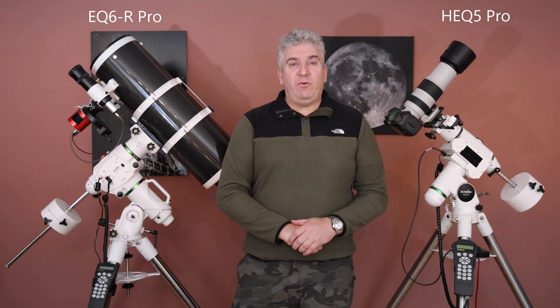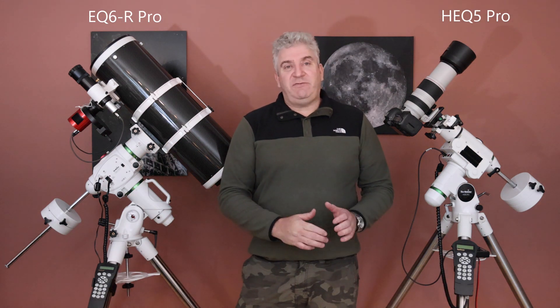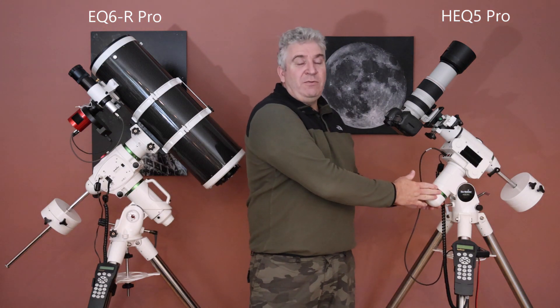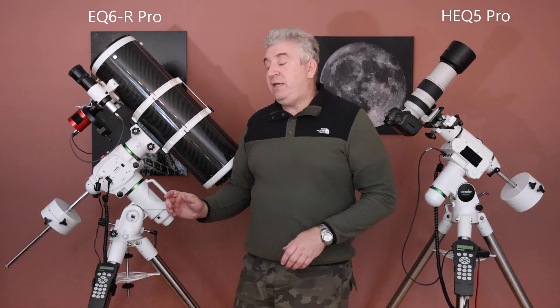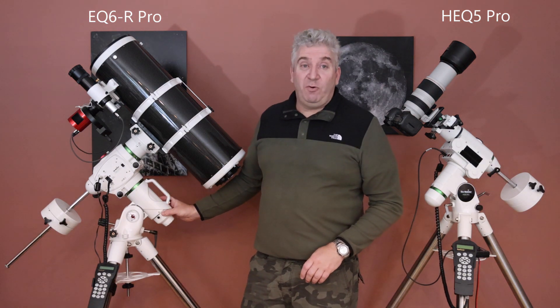If you're looking to get a new mount or your first mount, this video may be helpful for you. The main difference between these two mounts is the payload capacity. The HEQ5 Pro mount can carry 13.6kg of payload or 30lbs, excluding the counterweights. The EQ6R Pro can carry 20kg or 44lbs of payload.